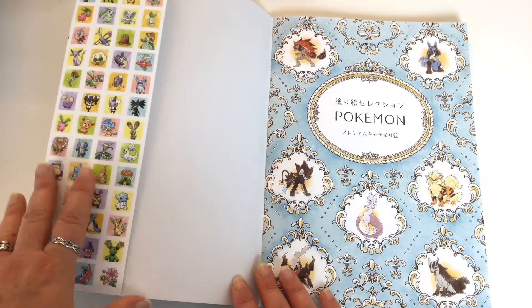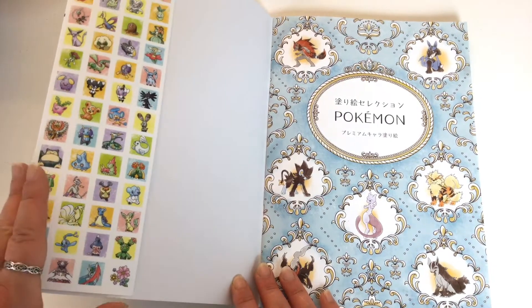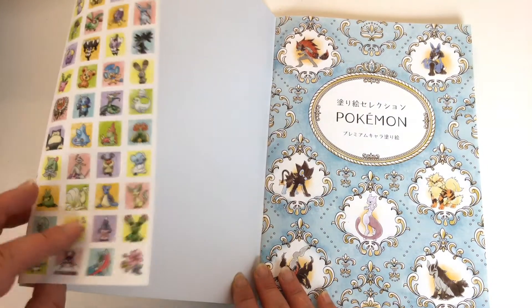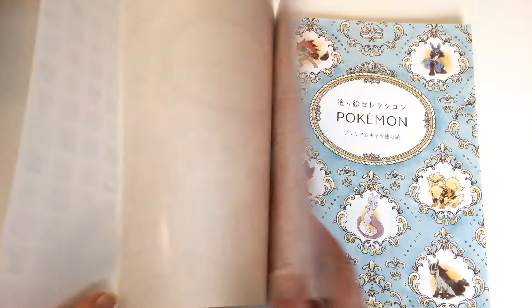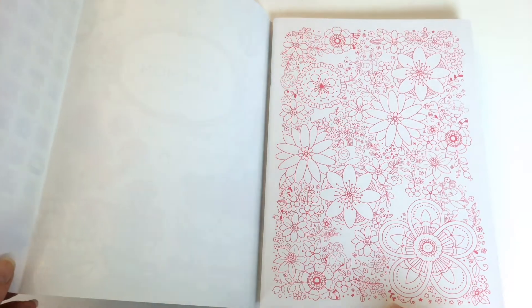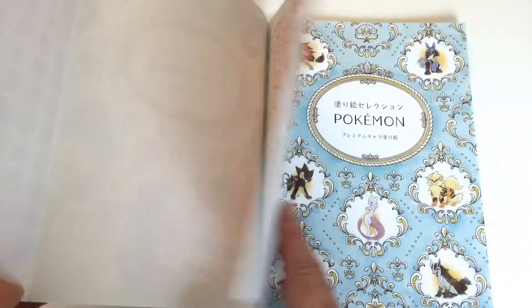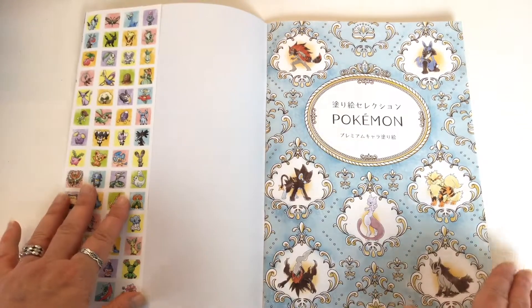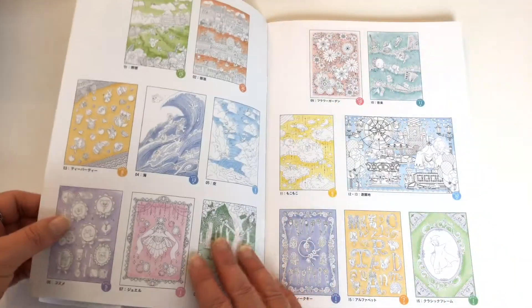We've got some little coloured items there, little coloured Pokemons. I thought they were stickers but they're not, they're just little coloured things. And then we've got the card cover and it's got some pink printing on there with some flowers to colour in. I'm a bit surprised there's no Pokemon on there. Then we've got some colour printing to start off with.